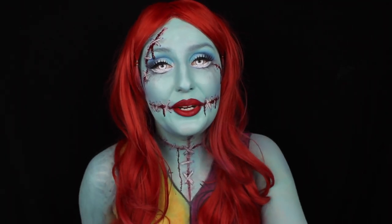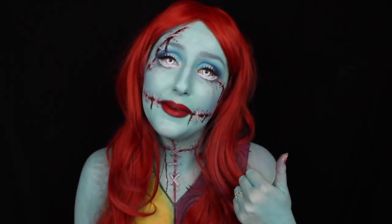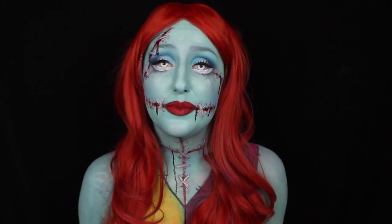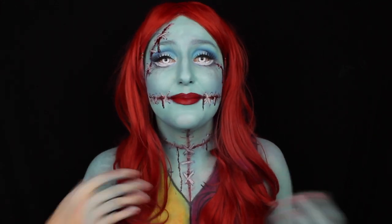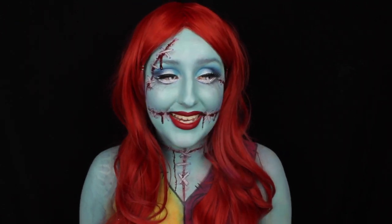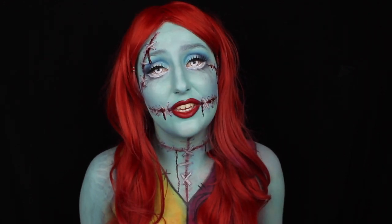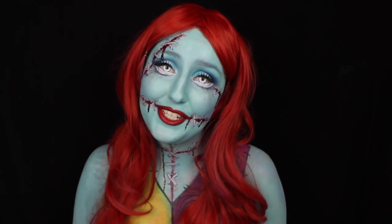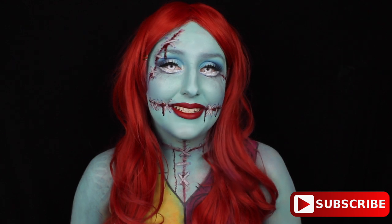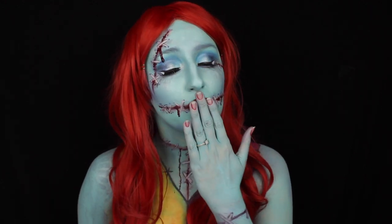That's it guys, that is the end of my video. I hope you all enjoyed my version of Sally. If you would like to see Jack, please give this video a very big thumbs up and I can definitely make that happen. I wanted to say thank you to all of you for your support, for helping me grow and for showing me that this is my passion. I just hit 400,000 subscribers and honestly I never thought I would be here. Please don't forget to subscribe if you haven't already — I upload weekly body paint and special effects videos here on my channel. I hope to see you guys in my next one, bye!